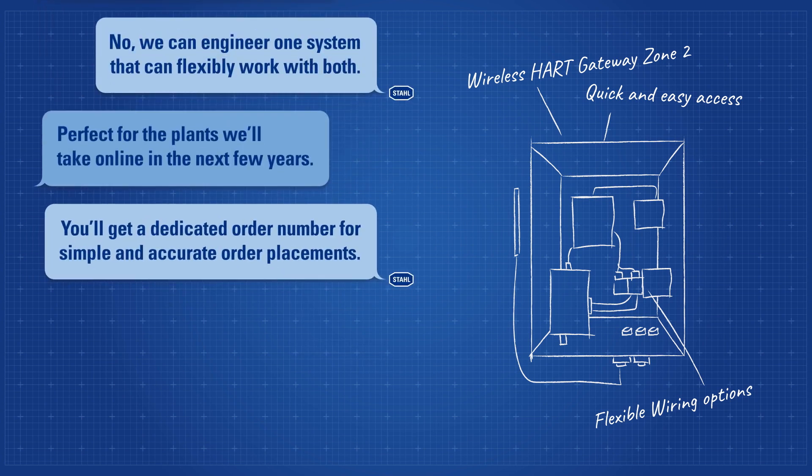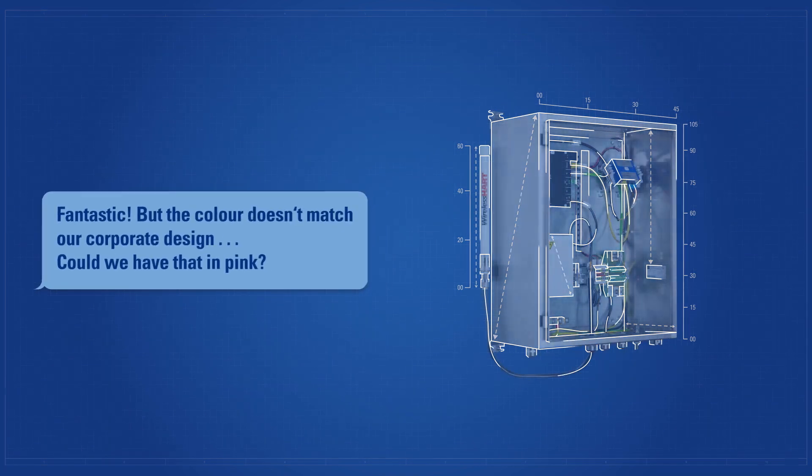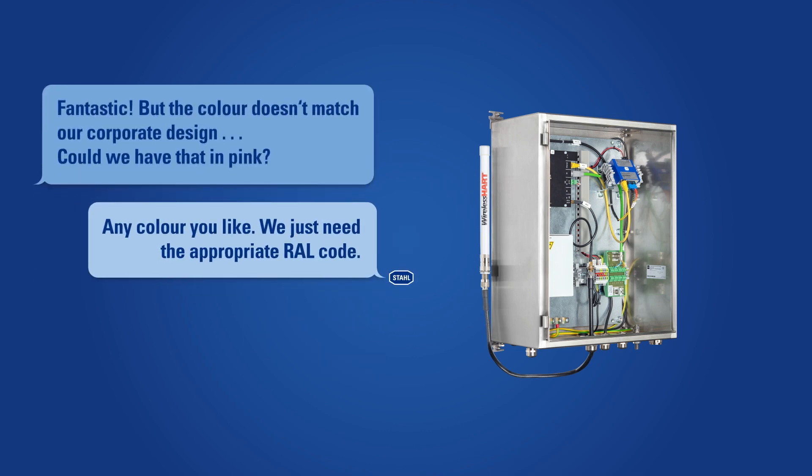Fantastic, but the color doesn't match our corporate design. Could we have that in pink? Any color you like — we just need the appropriate RAL code.